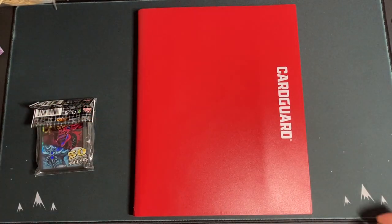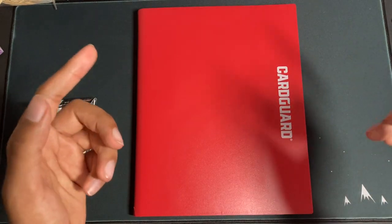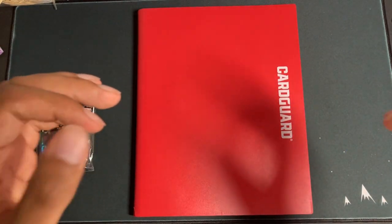Hey guys, what's going on? Watomar Millen here today, and today I'm going to be bringing you the $200 binder challenge video.